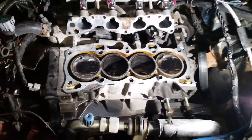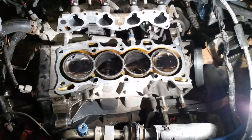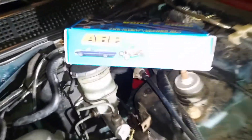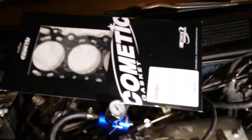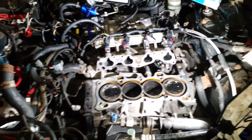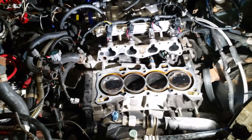I'm gonna clean up the valves. I've already got my ARP head stud kit in, got my Cometic gasket in - the three-layer metal gasket - and I'm waiting on my new Vitara dish pistons that are gonna be hardened and made out of good material.